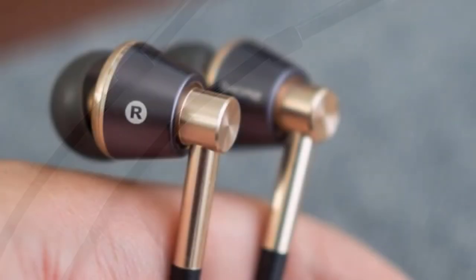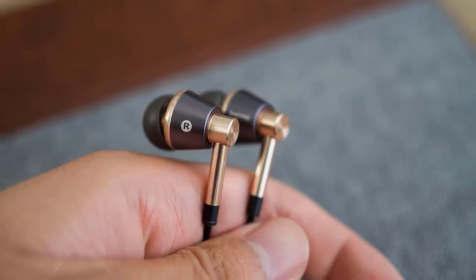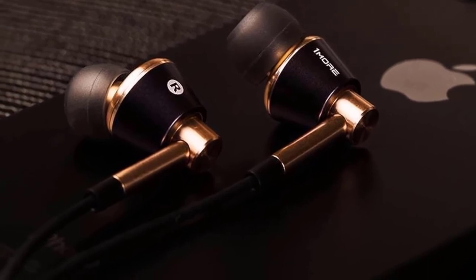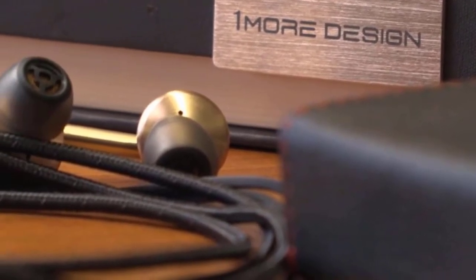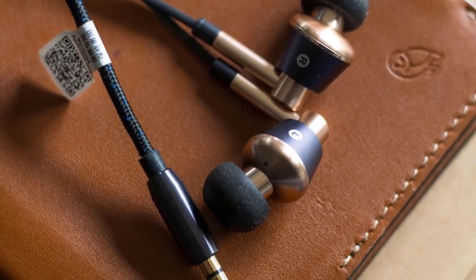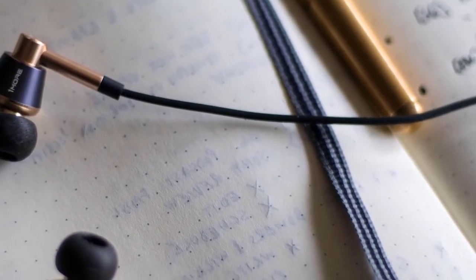Along the cable there's an inline control that houses three dedicated buttons, including the microphone, which means you'll be able to respond to calls while being heard properly. The E1001 are shipped with six sets of silicone ear tips and three sets of foam ear tips, so you can always switch and choose the ones that feel most comfortable. These earbuds are powered by two balanced armature drivers and a single dynamic driver that work closely together to produce brilliant audio quality filled with deep bass and great lows, mids, and highs. Their frequency range stretches from 20 to 40,000 Hz, with a sensitivity of 99 decibels and an impedance rating of 32 ohms — all great features that ensure high sound quality listening.